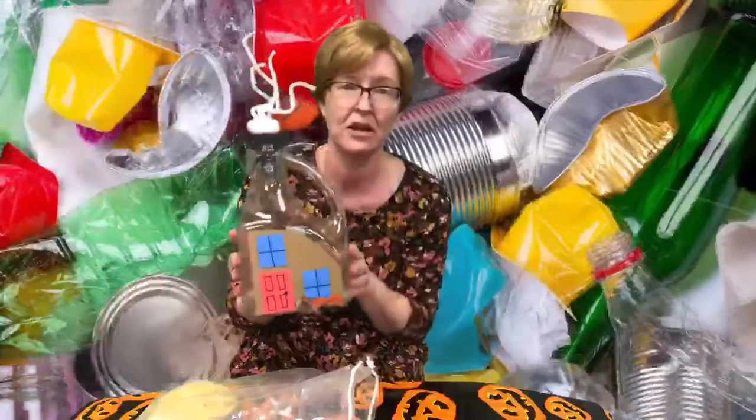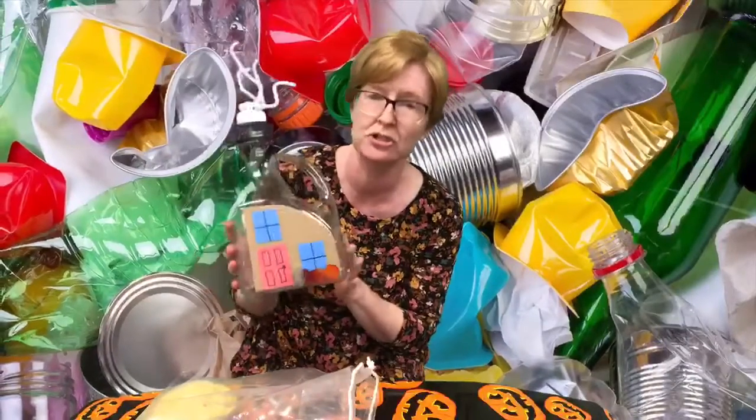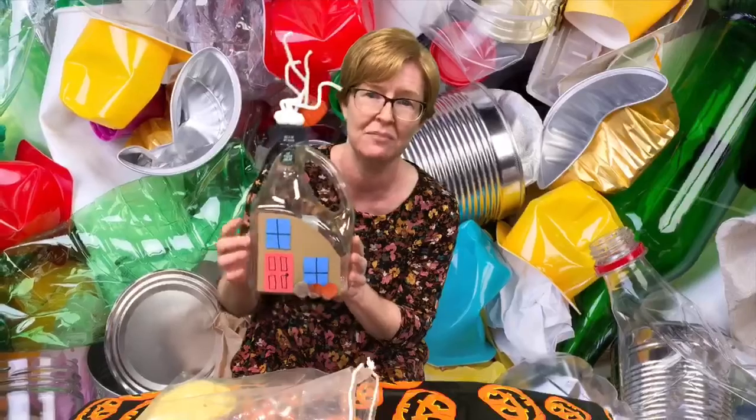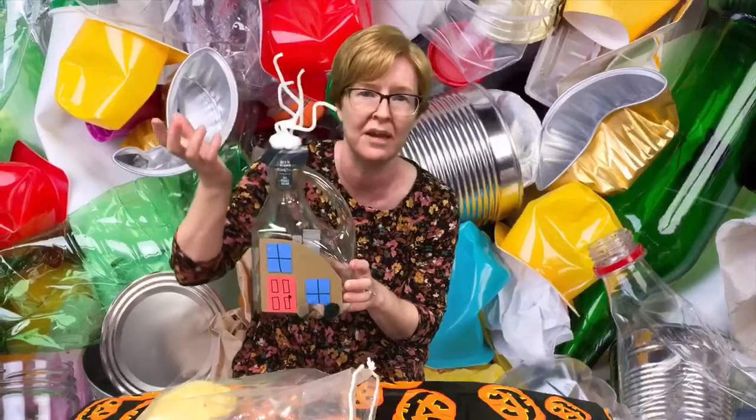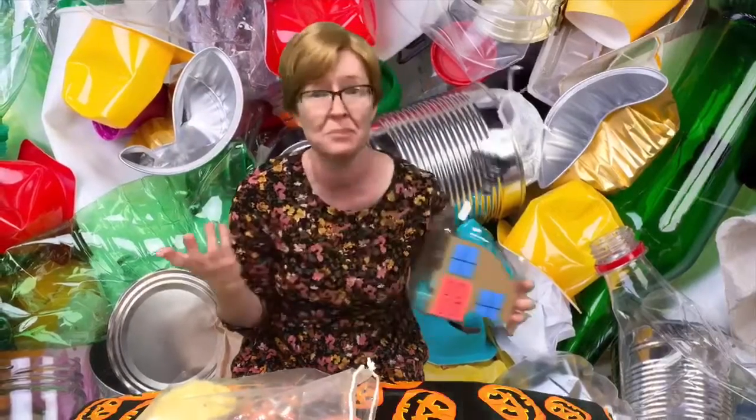I can show you an example here of what I made out of an orange juice bottle. I made a house. I've got my door and my windows, some shrubs out front, and I even have some smoke coming out of the chimney. So the possibilities are endless.